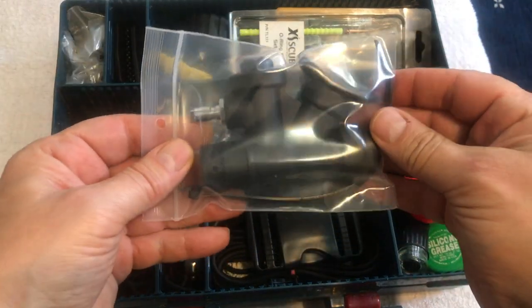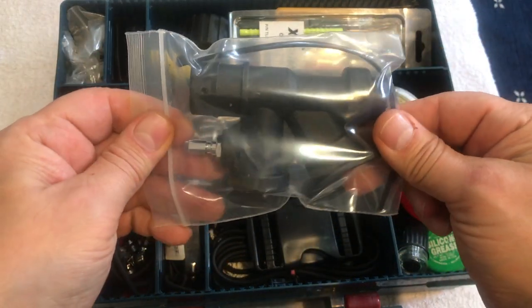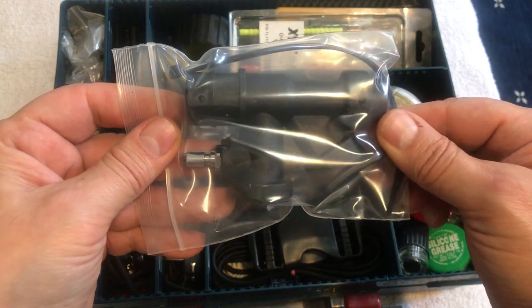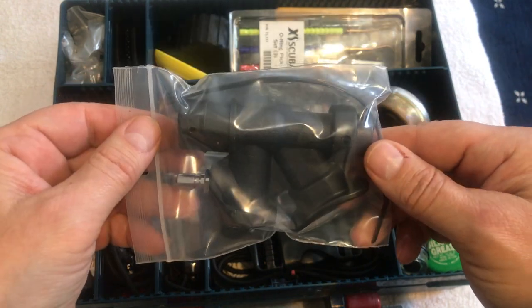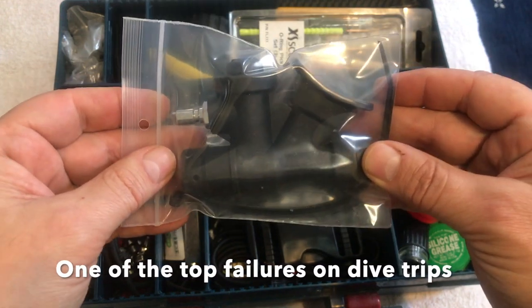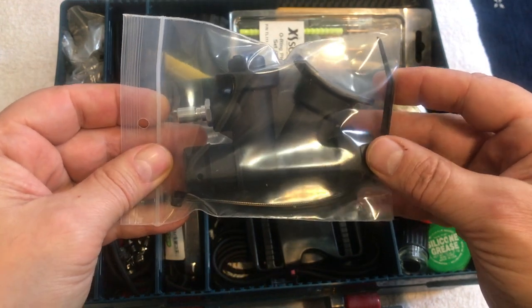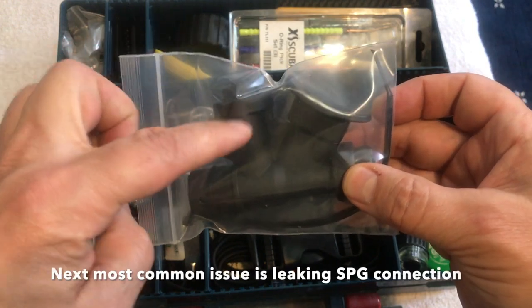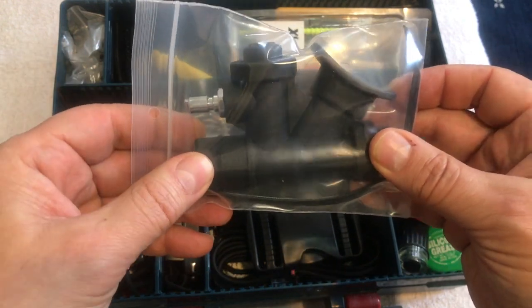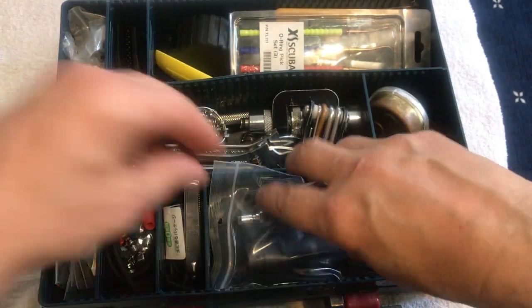There's a spare buckle of the kind I use on my rental BCs. Last — and possibly most importantly — I keep a generic inflator. They're pretty cheap, probably around $20, and I go through about half a dozen a season for my rental BCs or other people's BCs. The most common leak is down at the inflator, and sometimes it's easiest to just pop the old one off and put a new one on.